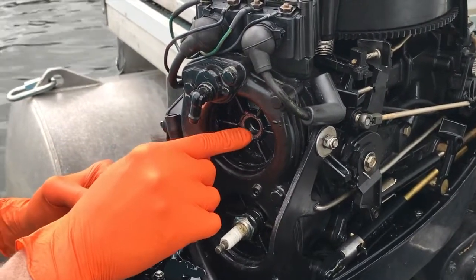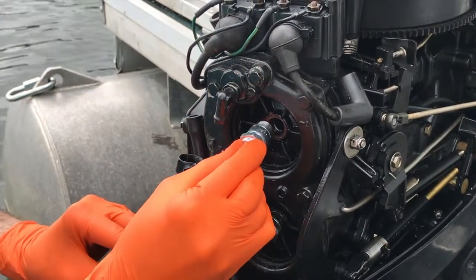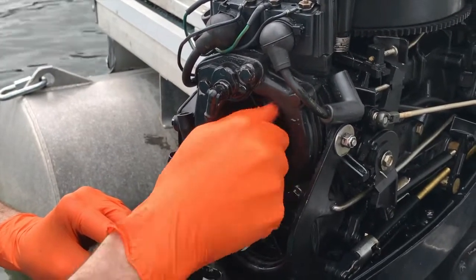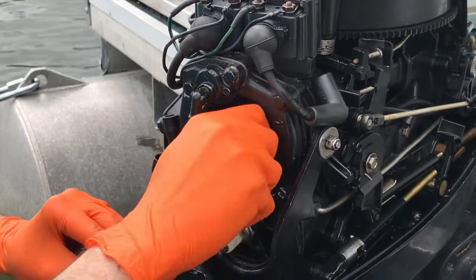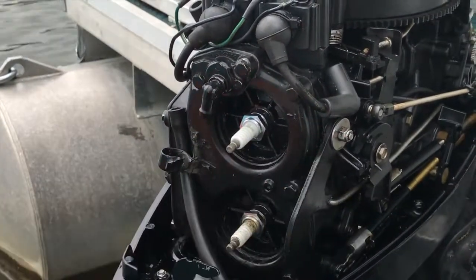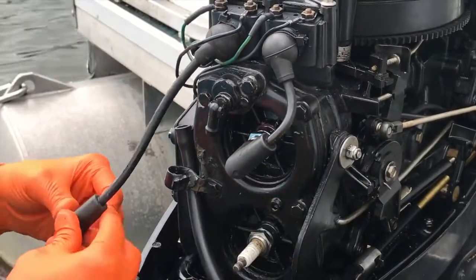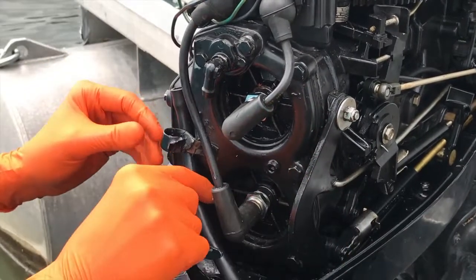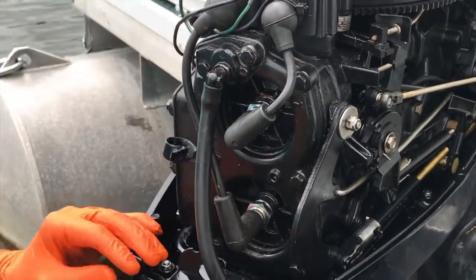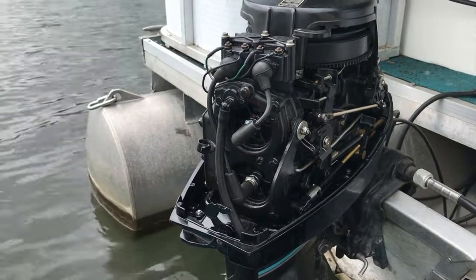Now I've properly gapped the new plug to 0.040. Hand-tighten it — don't cross-thread it — and secure it. Put the boot back on, then the lower boot, and that hose. From here, put the cap back on and secure it. We have to wait 24 hours as mentioned — I'll see you then.